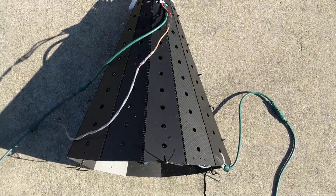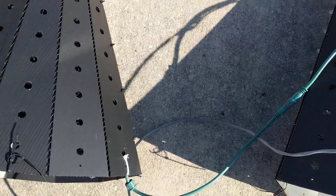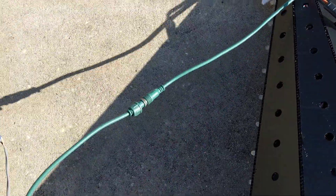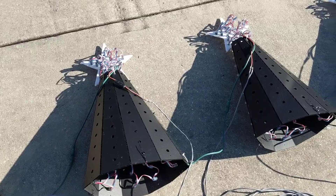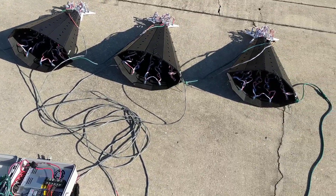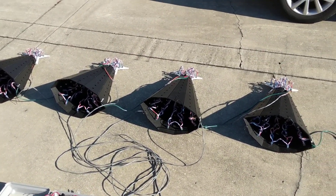So when I wire them, I have one port coming off my Falcon F4 that comes to the first tree. The second tree plugs into the first tree, the third plugs into the second, and the fourth plugs into the third. Each tree also has its own power injection run — in this case, 18 gauge alarm wire. So I have five cords running to my four trees: one is the three-core pixel data and power to the first tree, and the other four cords are power injection to each tree.